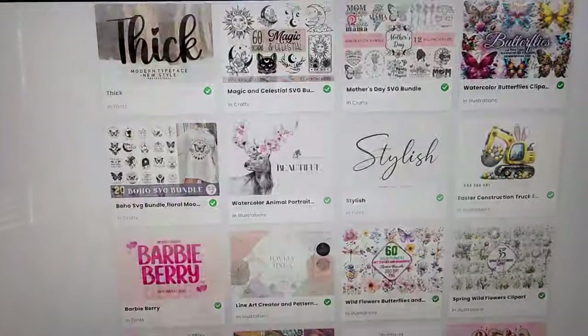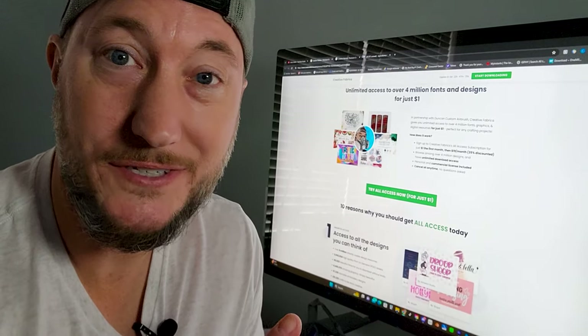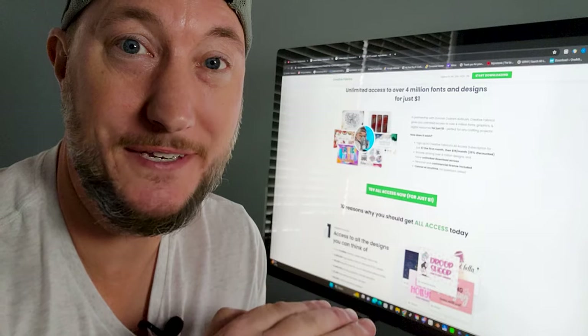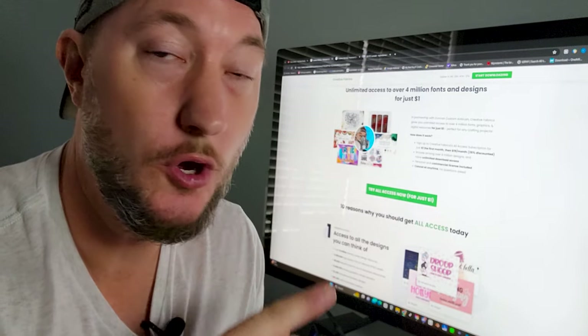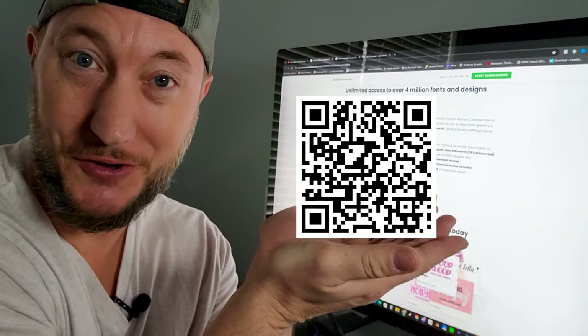They literally have millions of images to choose from, and there's a link in the description where I got them to give you a whole month of unlimited access for one dollar. Or you click this cute little QR code right here.